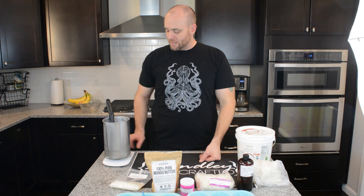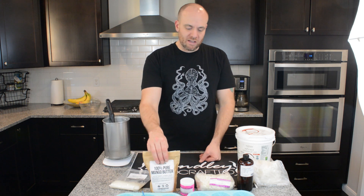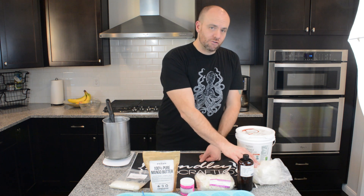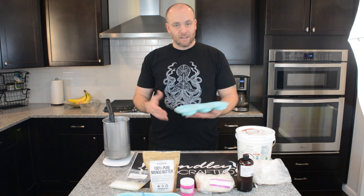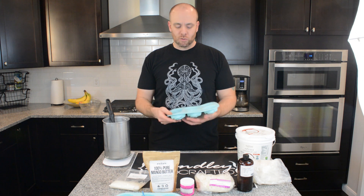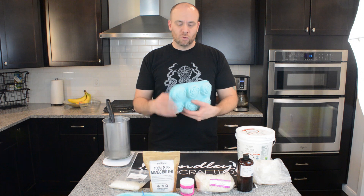For the lotion bars, you're going to need a scale, a pouring pitcher, a spoon, beeswax, mango butter, cocoa butter, shea butter, coconut oil, and some type of mold to pour these in. You can pour these into a glass pan and cut them out afterwards — it doesn't really matter what you use. We're going to go ahead and use a silicone rose mold.